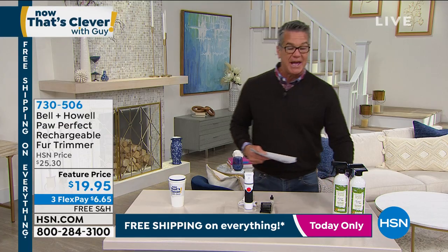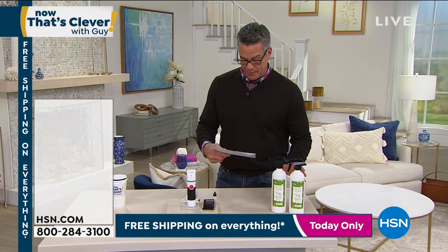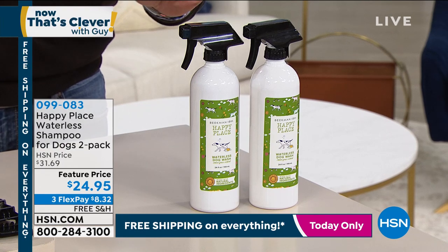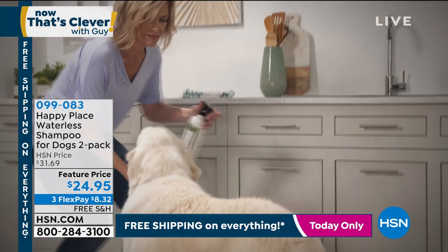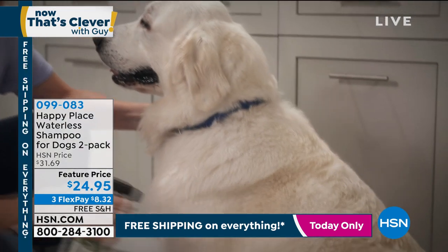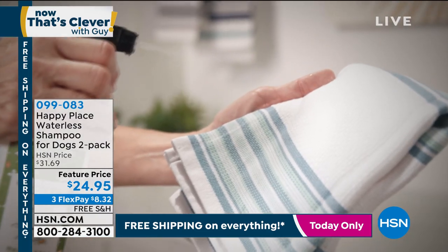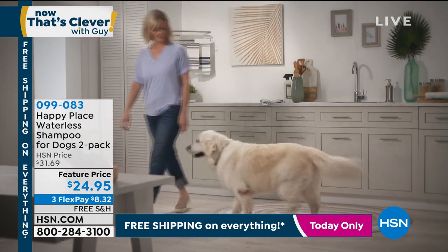I do have the perfect companion piece to go along with it. If you've never tried Beekman pet shampoo — this stuff is awesome. It is a waterless shampoo. You get two of the 24-ounce bottles in their amazing sweet grass scent. It cleans and deodorizes your pets. It's great for dogs that don't like to take a bath, which is almost every dog. Formulated with natural botanical extracts. Item number 638-713, or one-ship at 099-083, and it's free shipping.